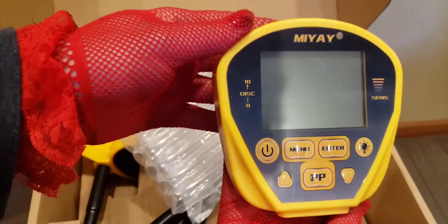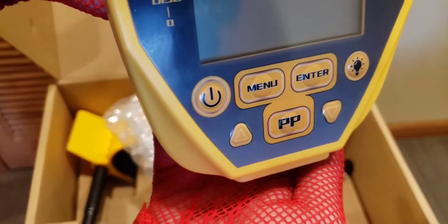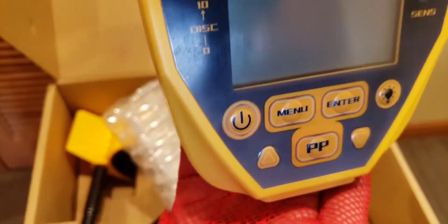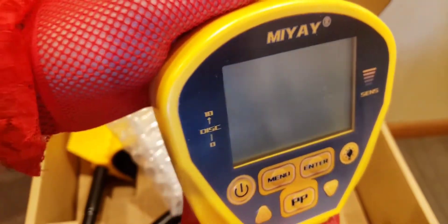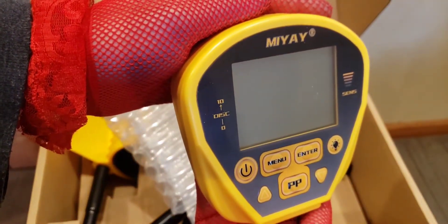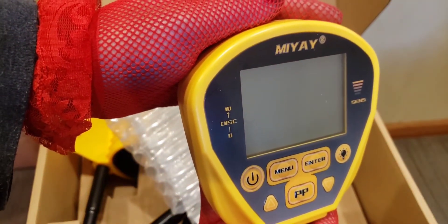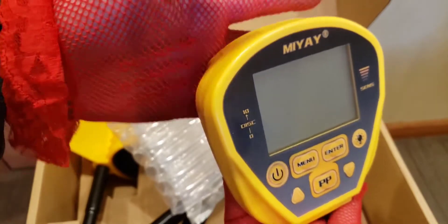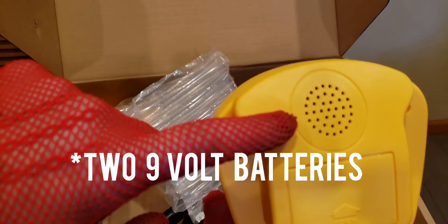Here's the unit itself. Let's check out the panel. It has a lot of functions — we even have the pinpoint mode. We have a menu so we can notch and discriminate out certain things we don't want to find, like trash, nails, bottle caps, and pull tabs. That's great. We even have a light on here, and I'll demonstrate that after I build this. On the back, you have a spot for the 9-volt alkaline battery and a speaker.